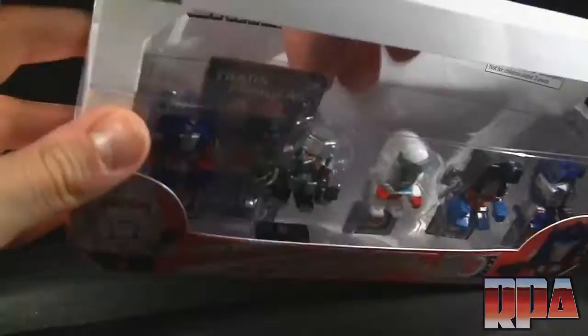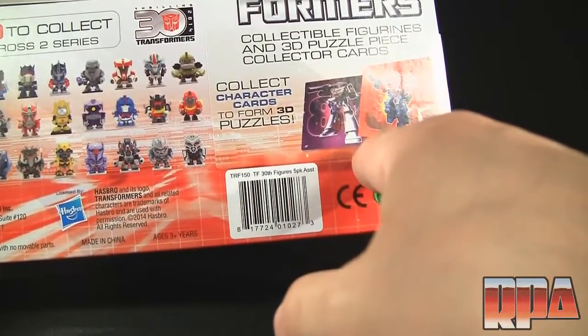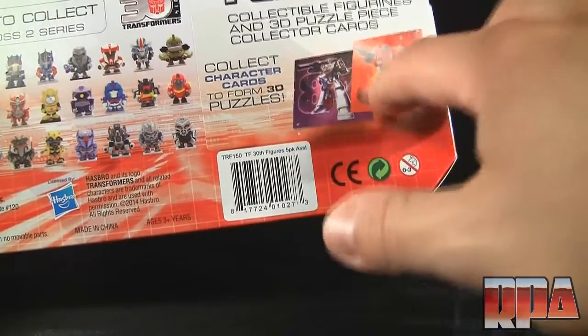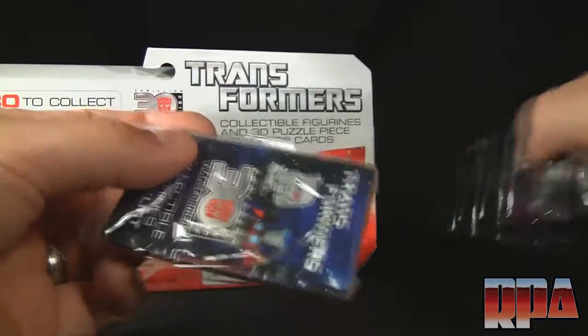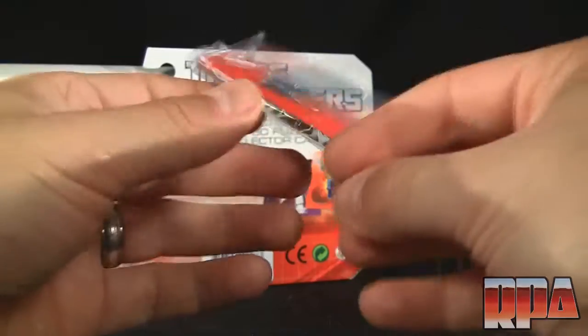I'm interested to check out the collector cards that come with this set. Looking at the back, if you put them together they form the Optimus Prime and Megatron G1 artwork with '84 behind it. I'm not sure if I have to buy all the movie figures to complete it, but we'll find out in this review.